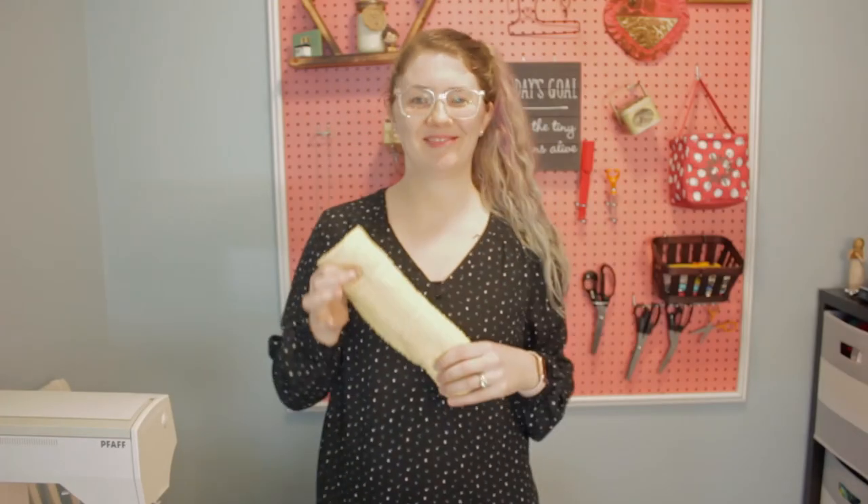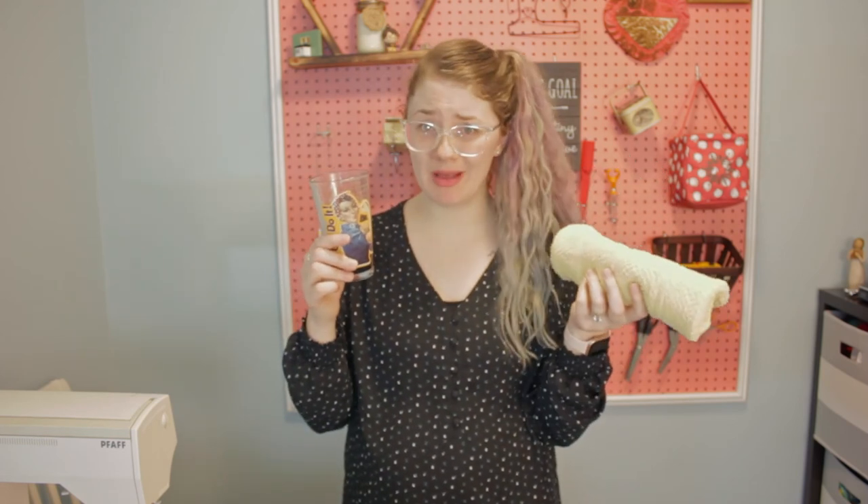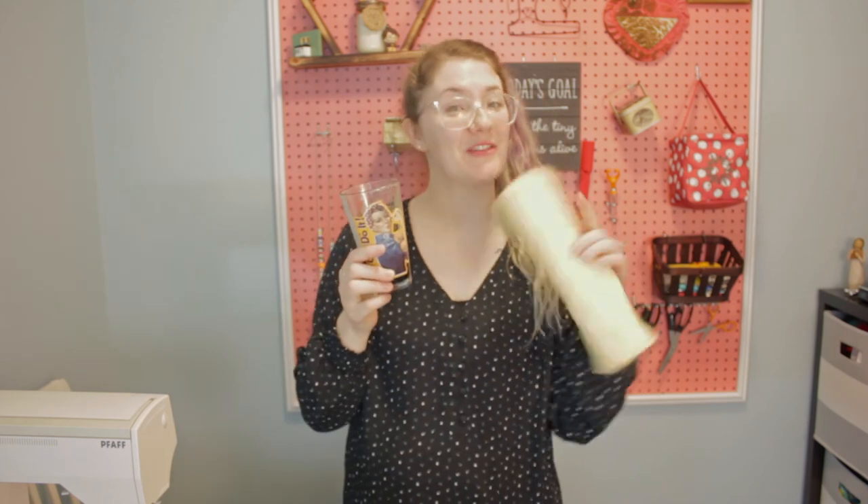And there you have it — going green one sewing project at a time. So go forth, clean up all of your messes, and don't forget there's no use crying over spilled beer — just pour yourself another one. If you enjoyed this tutorial, I would appreciate it if you would like and subscribe, and then stick around so you can drink along and sew along with me on my next video. Thanks for watching.